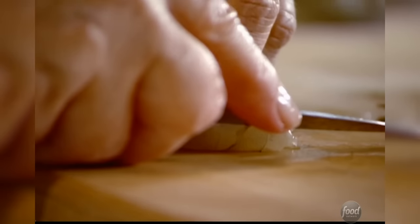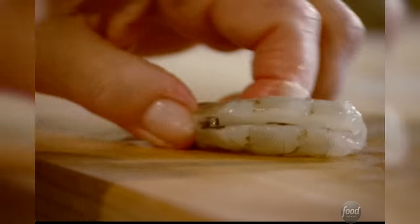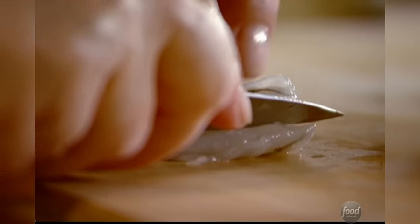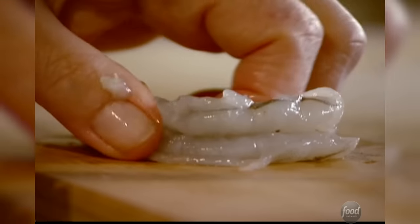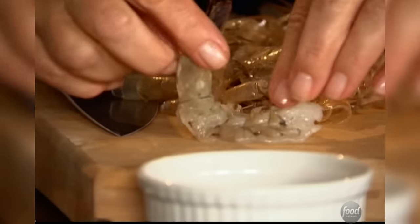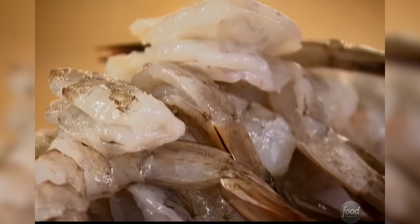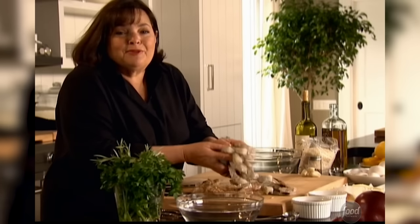Two pounds of really large shrimp — 12-to-15 count — and I'm going to devein them by running my knife right down along the back to take the little vein out. You can actually buy them already done in the store, but it's so easy I'll just do it myself. The second thing I want to do is butterfly them — run your knife right along the back and open it up just like a little book. When I put them in the dish their little tails are going to stand up, and they'll cook very quickly because they're half the thickness. Into a big bowl to add some great flavors.